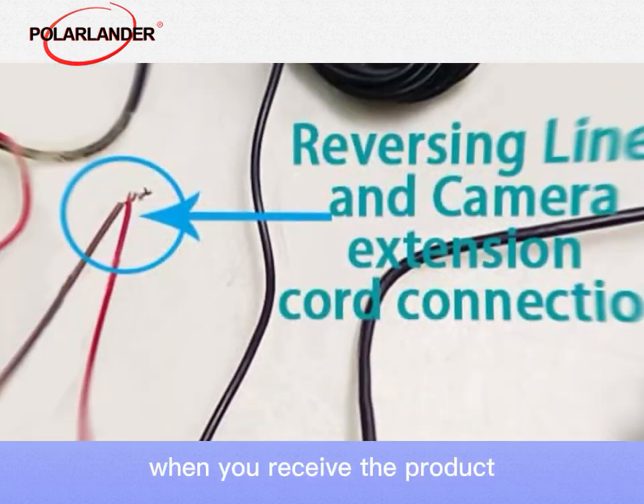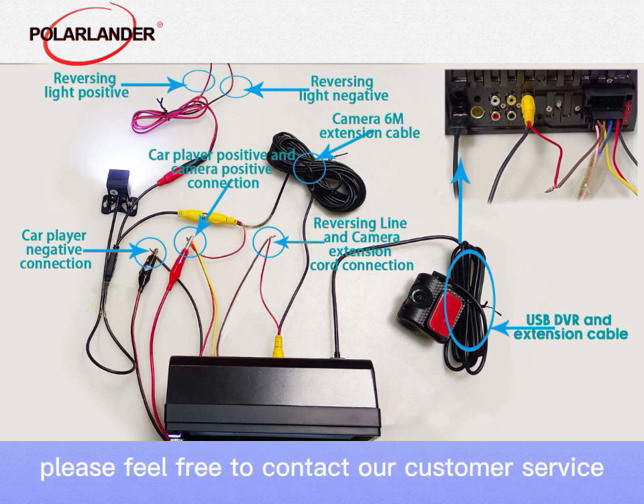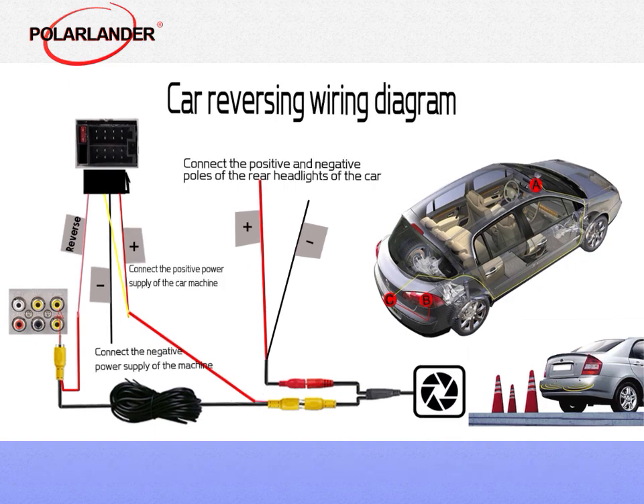When you receive the product, you can follow the wiring diagram above to install the product. If you have any questions, please feel free to contact our customer service. Thanks for watching.